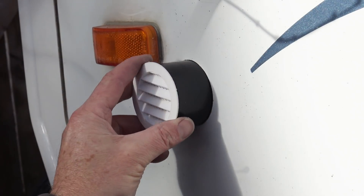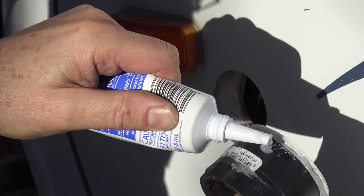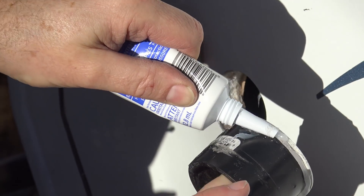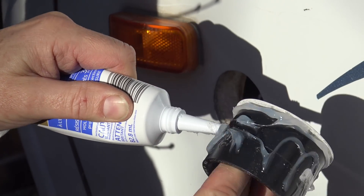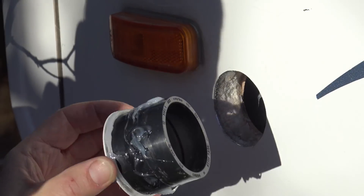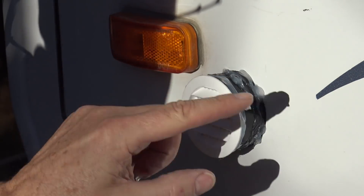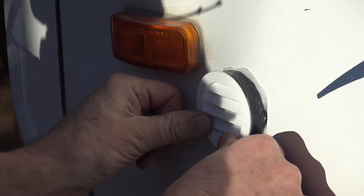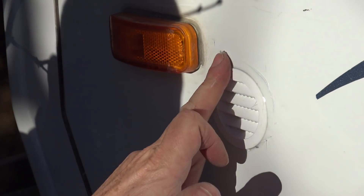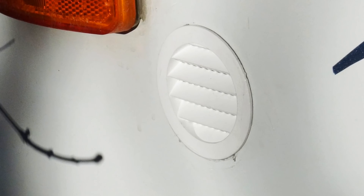I next used a coarse gray drum sander to enlarge the hole and fit the coupling snugly. With the louver in the coupling I did a test and it seemed to fit fine. I used all-weather silicone to cement and seal the vent in place, but a better choice would have been a marine adhesive. It's a little sticky and messy but it does work. Do make sure you put the louver in with the slats pointing down.